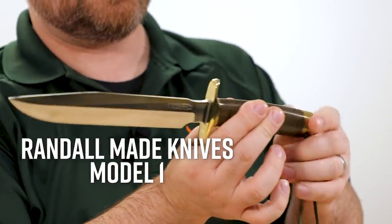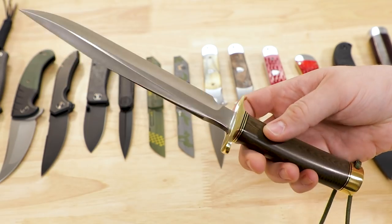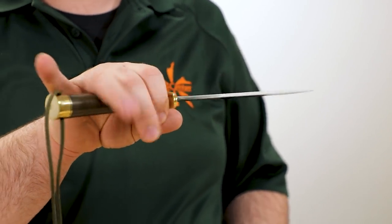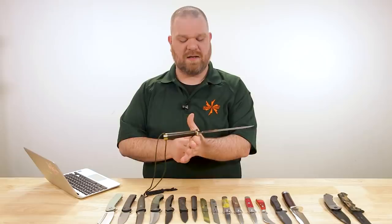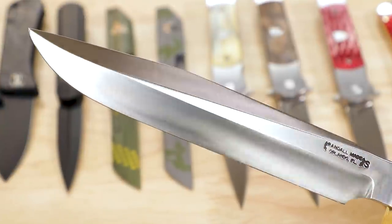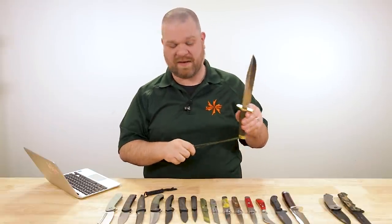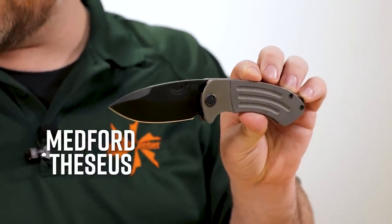Next we have the Randall Model 1 All Purpose Fighter at about $860 — an eight-inch blade in their stainless steel with green linen micarta that looks outstanding next to the brass fittings, and a more traditional bowie-style ricasso. The balance point is right at or just behind the guard, so even with a big eight-inch blade it doesn't feel front-heavy — it moves with you. Hollow grind with a big long swedge, classic styling and the same style of leather sheath in brown. These are expensive knives, but we have them in stock right now so you don't have to go through Randall's infamously long waitlist.